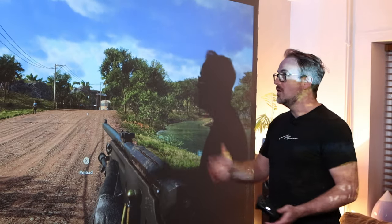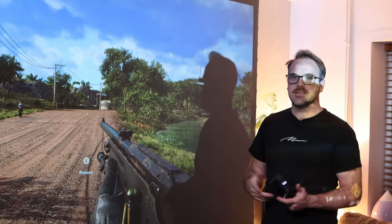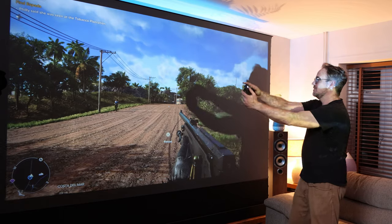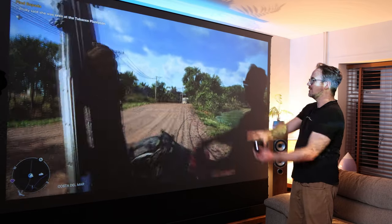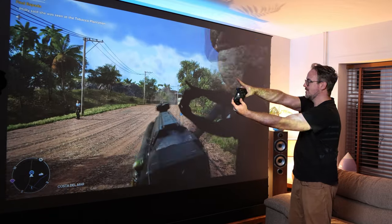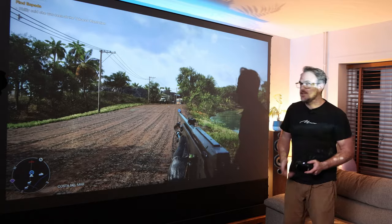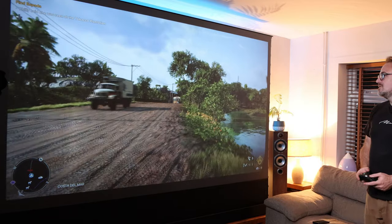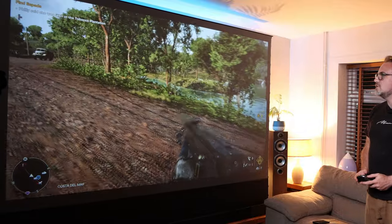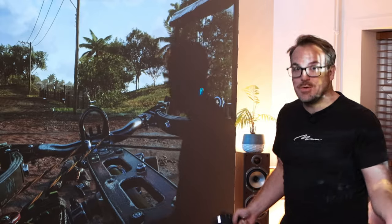One thing that's really important with these is to make sure that the reaction time is good — the delay, the latency between when you input something on the controller and it happens on the screen. So that's what I'm going to show you now. You could do competitive gaming on this screen, and it is so good. You're not getting any ghosting, and you're able to play it without any issues. So yes, it's a genuinely good projector.